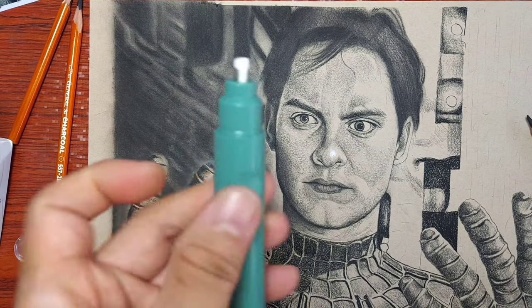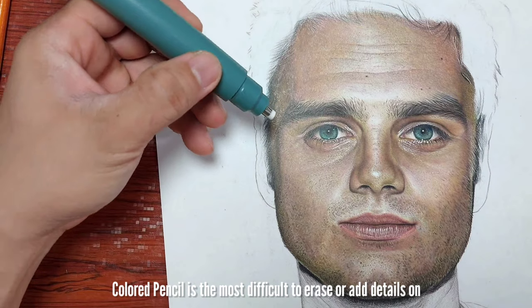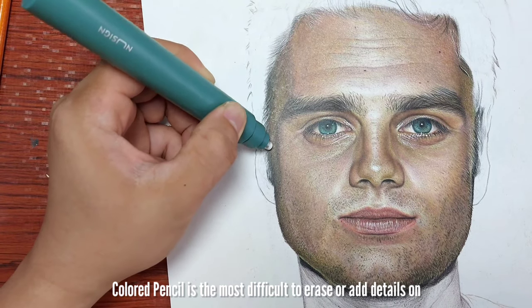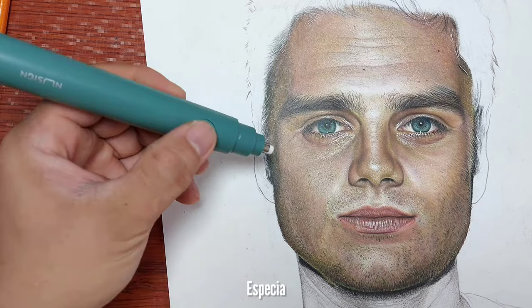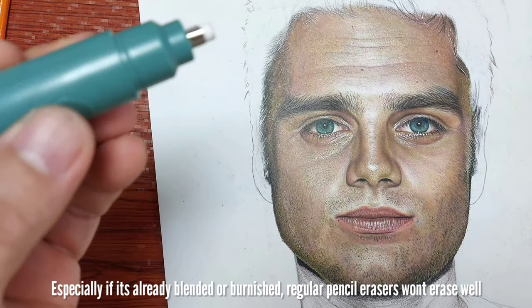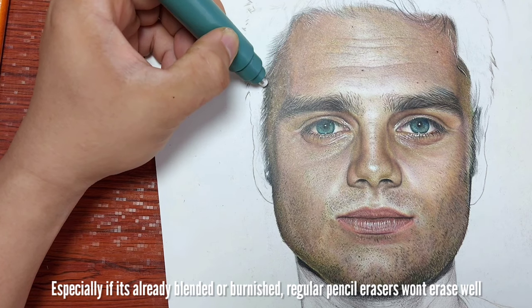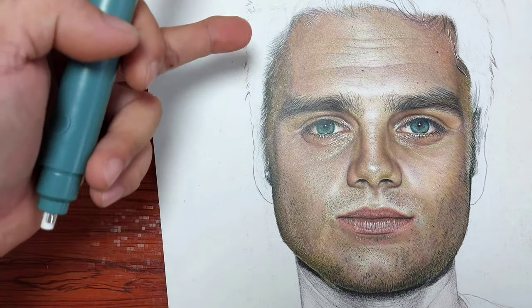Let's try it on my charcoal portrait, and then let's try it on colored pencils, kasi pinaka mahirap talaga mag-erase o maggawa ng details sa colored pencils — lalong-lalo na kung regular eraser lang ang gamit mo. So with this electric eraser, it's quite powerful. Na-i-erase niya even if the skin tone is already burnished. May mga details na mahirap ilagay, lalong-lalo na sa colored pencils — mahirap i-erase yung mga fine na highlighted na details.